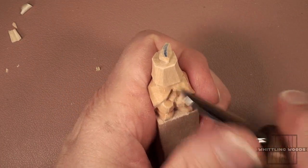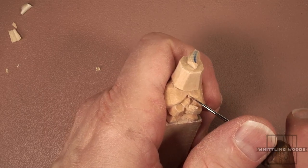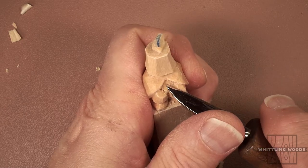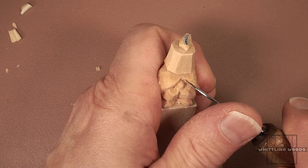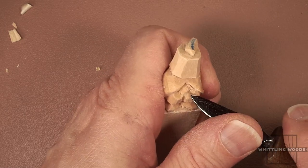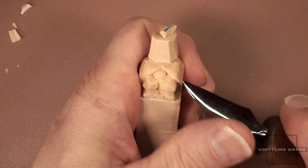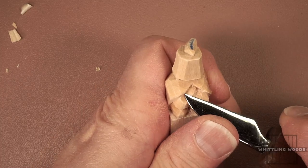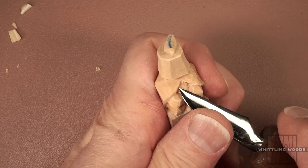Basically we're just going around and cleaning up. If your basswood's not as crumbly as mine, it won't need as much cleanup. We're just cleaning up his chest area — that's all I'm doing at this point.